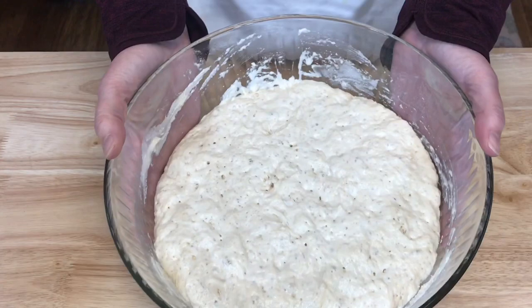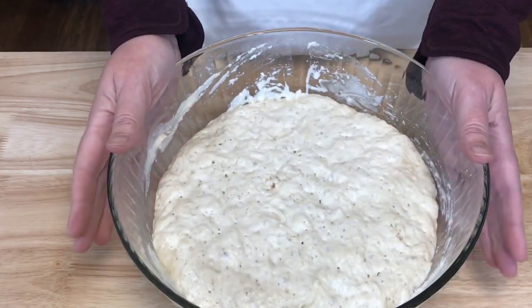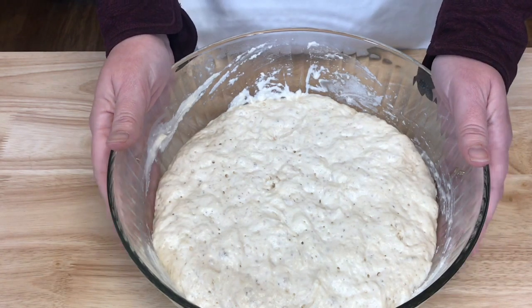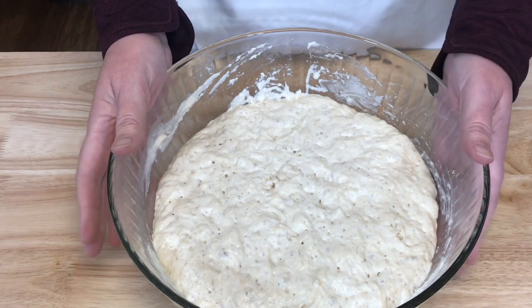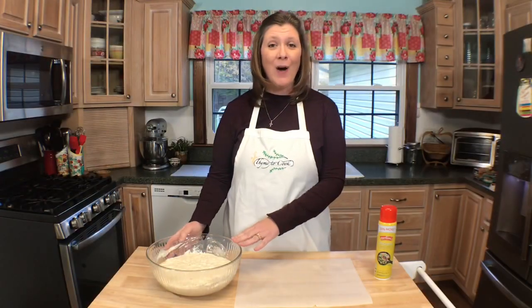This is what your dough will look like after it has risen — as you can see it is wet and sticky and even a little bit jiggly, but that's okay, that's what you want. A loose and sticky dough is easier to rise, and when baking at a high temperature it gives the bread a great big rising boost, which helps to create those air pockets.